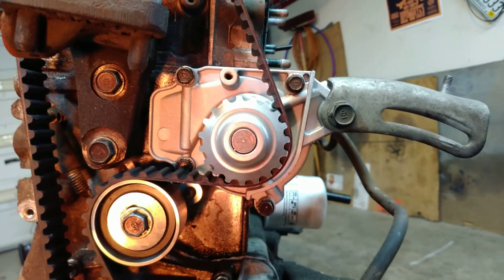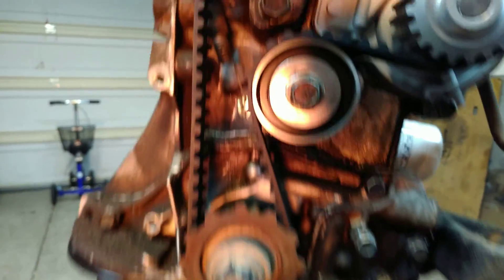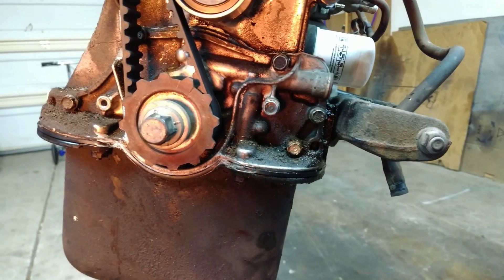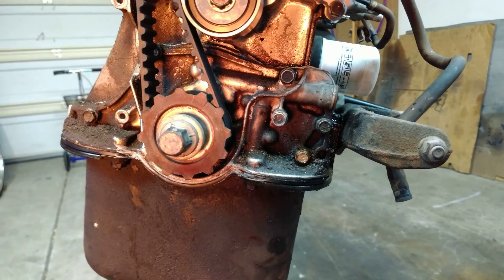Here's the update — got the timing belt in today, new water pump, tensioner, timing belt on. Just got to figure out that crank position sensor and then I'll button everything up. It'll be ready to go.